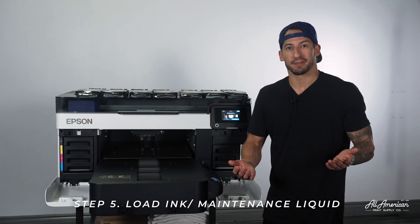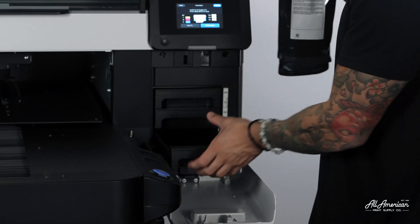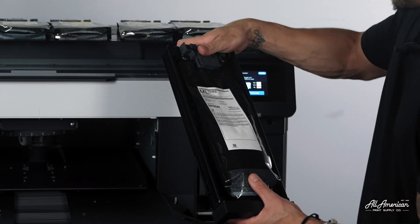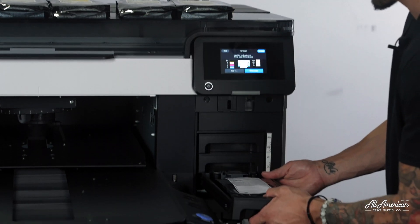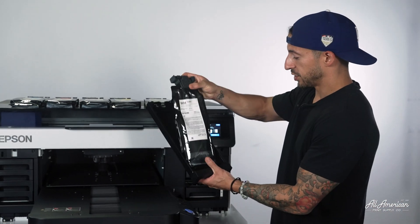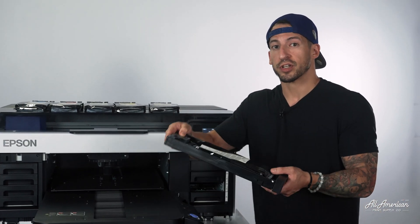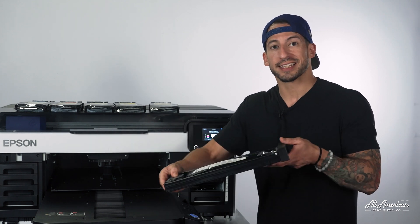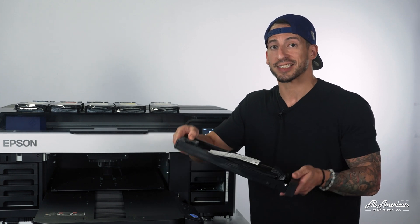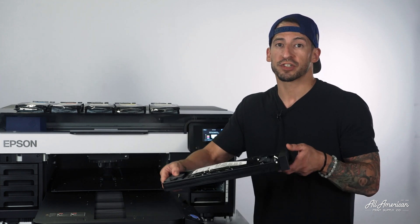Now that we have our ink base properly labeled and identified, it's time to load them up. Let's start with the maintenance liquid. We're going to remove the tray and load this into position, just like so, so that it's nice and secure. We're going to repeat the same process with the white, securing it into its holder. However, on both white cartridges, in 25 motions, we're going to agitate the ink. We're basically making sure that nothing is settling on the bottom of the bag. We don't want to go too violent as to create bubbles inside of the pouch — a nice smooth back and forth rocking motion, 25 times with both white inks.